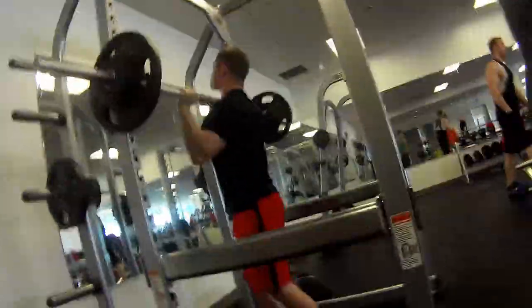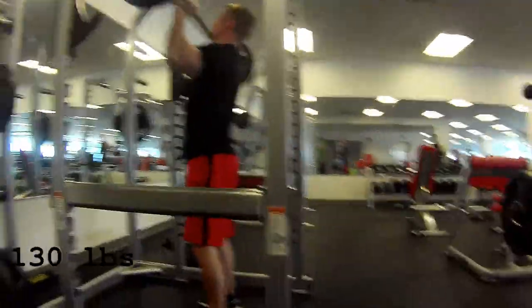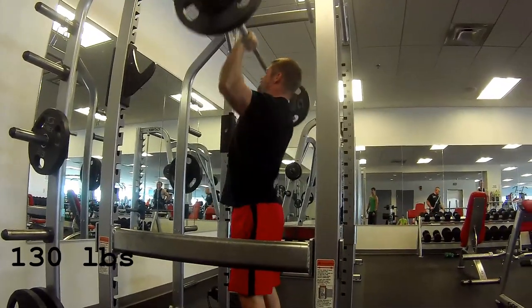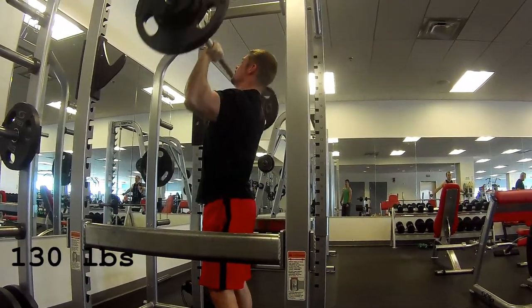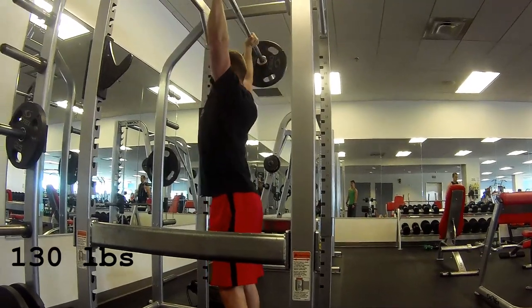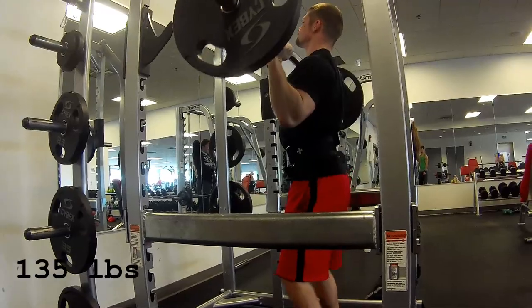All right. You're looking here at Matthew doing — this is my third set of the 5 set of 5. I forgot my paper of course so I don't know what weight I'm supposed to go to, I know the max weight. So anyway, this is my third set with 130 going up to 135 here.